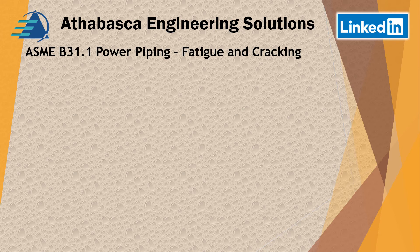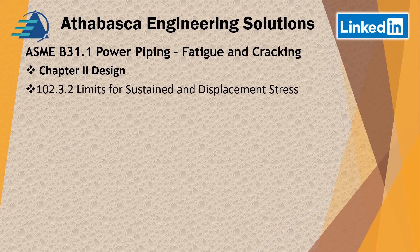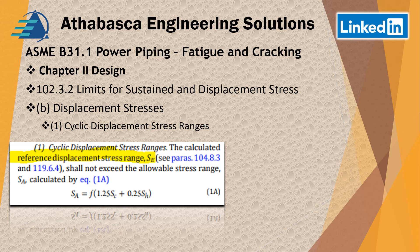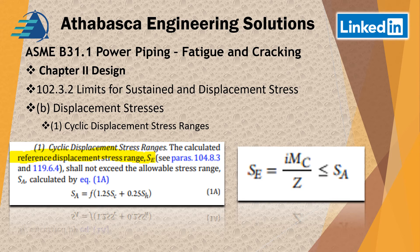Continuing with Chapter 2, looking at the limits of sustained displacement stresses, there's a section on cyclic displacement stress range. There's a caveat about SE, defined as the bending — the moment over the inertia — which in most cases for a pipe has to be less than the allowable stress. That's one of the criteria that must be checked before using this equation — you have to go back and verify it. The most common place I'd encounter this is in long spans of unsupported piping.